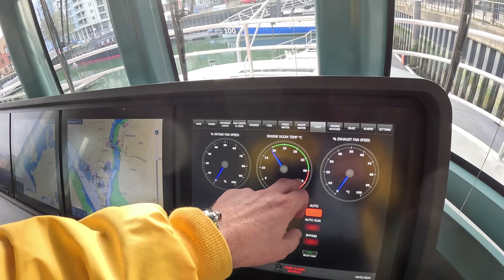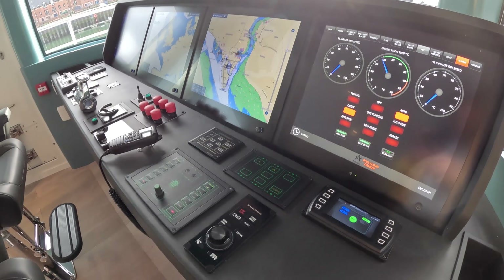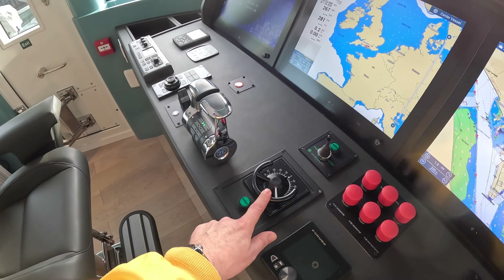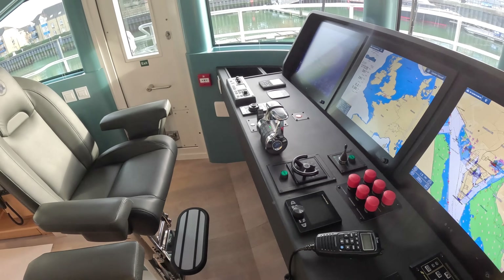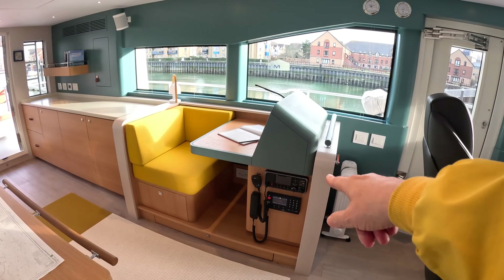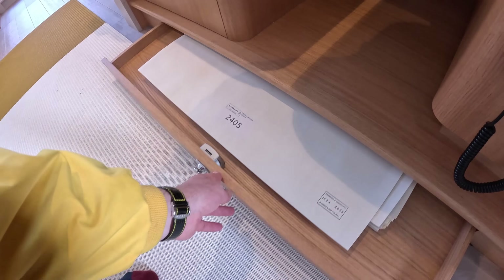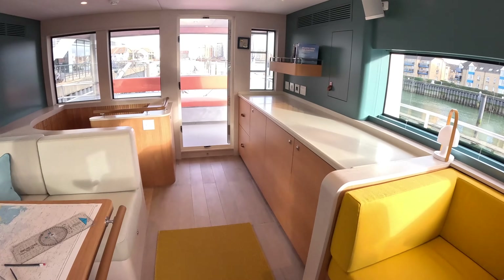Engine room vents are managed from here - temperature, intake fan, exhaust fan - all configurable. And then there are the helm controls. You might think there's no steering wheel - there actually is, but it's this small unit, because in reality you tend to use the engines and thrusters when in port and the autopilot underway. There's also serious communications equipment over here - not just standard VHF radio - and this is designed to take proper Admiralty charts, which is impressive.